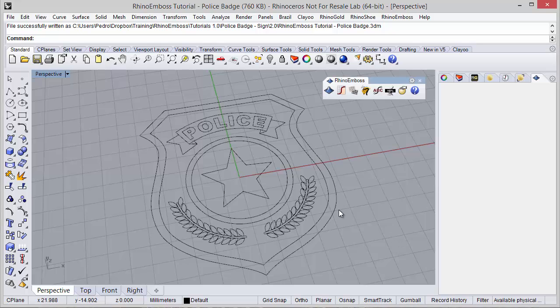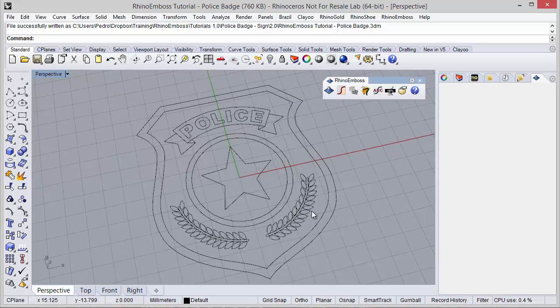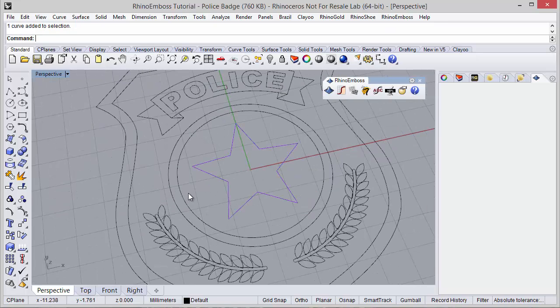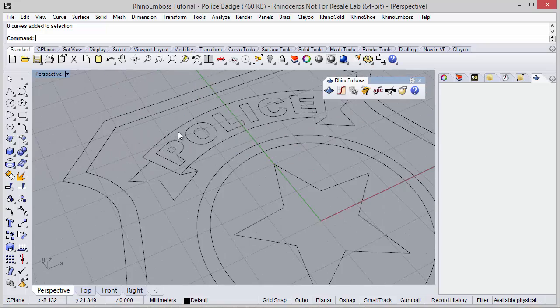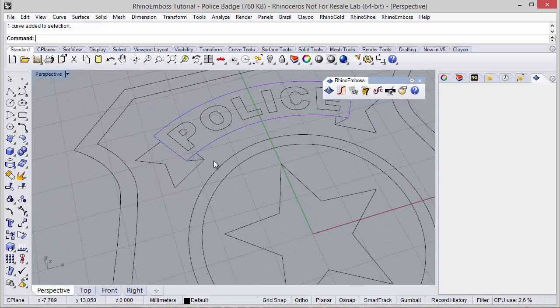Hi! In this video we will see how to create this sign using Rhino Emboss. As you can see, I have previously defined all these curves, some already grouped, and now the idea is to use Rhino Emboss to define all the reliefs.